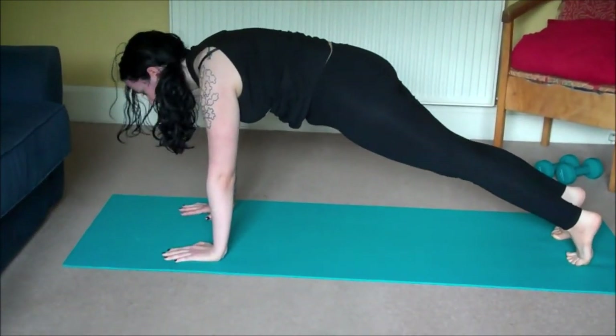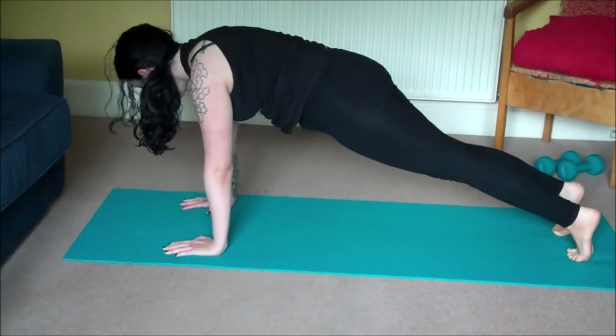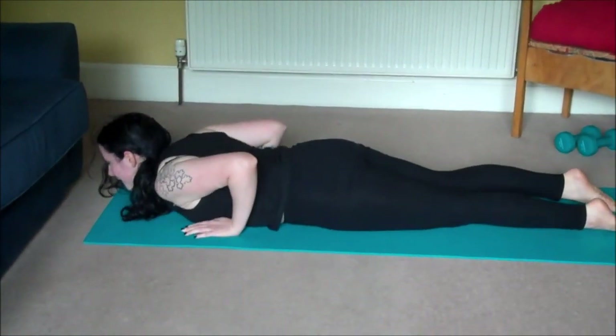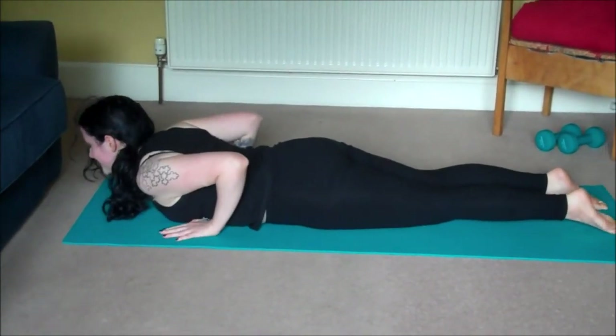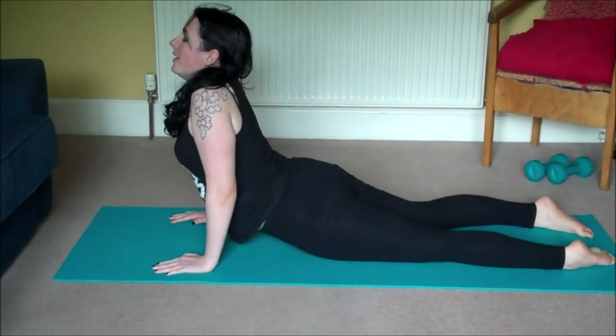Come up on the balls of the toes, shoulders directly above wrists, nice strong core. We'll slowly lower down, bring the hands to either side of the chest, and lift up — cobra.